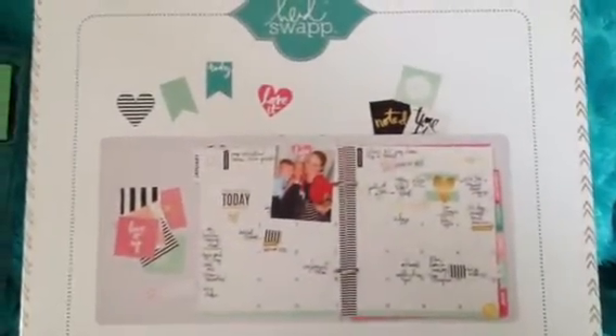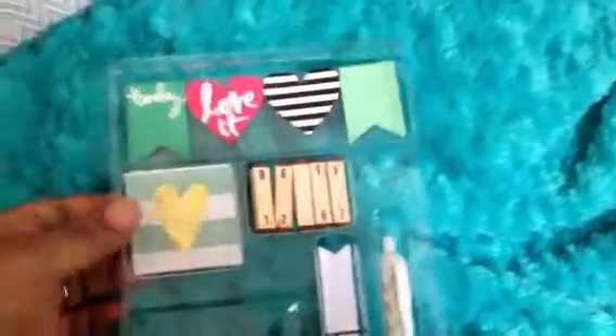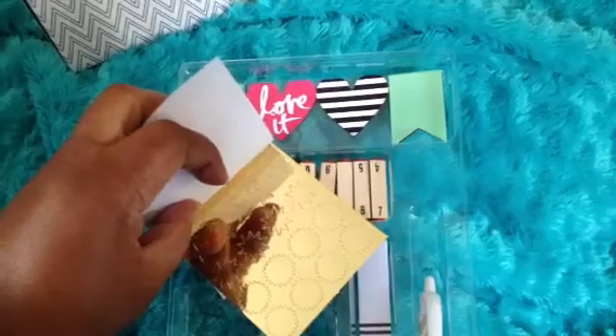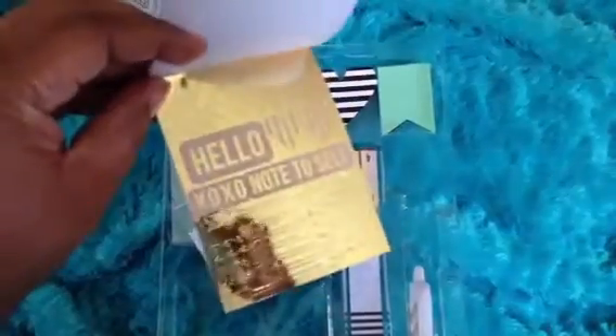Let me show you the pieces that are included. Here's the sticker sheet that you get with all these words on it. And then the next page — oh cool — you get stars, sunbursts, little medallions, arrows, hearts, notes of self — cute, cute, cute. There are three pages of that.